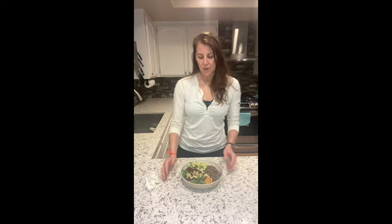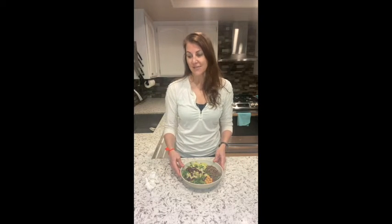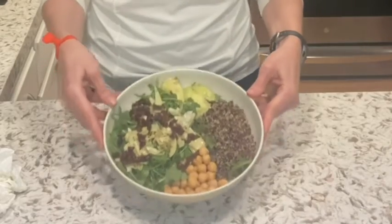Hey, it's Deanne! I just got back from my walk and I'm going to make dinner. I wanted to prepare a meal with you and show you how easy it is to just throw a meal together. It's Friday, I don't have that much in the refrigerator, but I love to just throw together a meal, so this is what I'm going to have tonight.